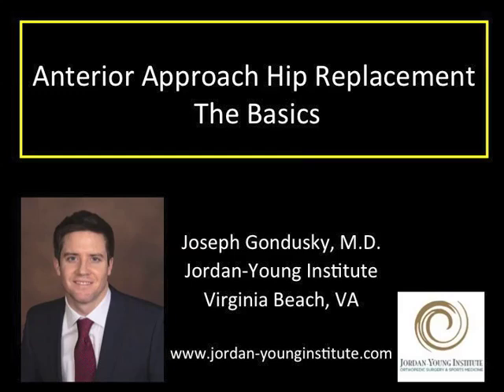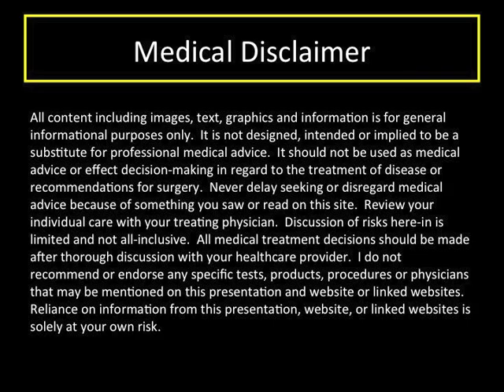Thank you for viewing this talk. I'd like to present a basic overview of what we do to replace a hip, specifically performing this surgery through a minimally invasive anterior approach. This talk is designed for general informational purposes only. You should discuss your particular care with me or your surgeon.